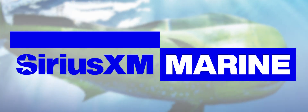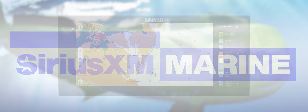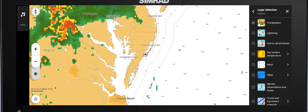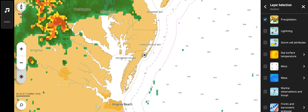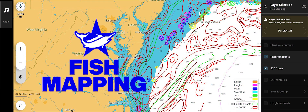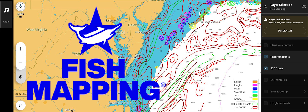SiriusXM Marine is excited to introduce compatibility with the latest Simrad NSX product line. With the latest software update from Simrad installed, all Simrad NSX multifunction displays can now utilize all SiriusXM Marine services. In this video, we will be showing how to access SiriusXM fish mapping information on the new Simrad NSX Ultrawide MFD.